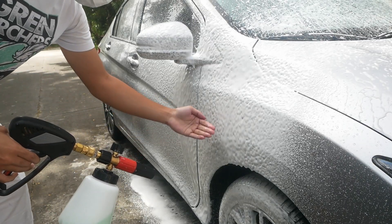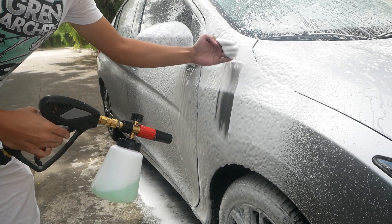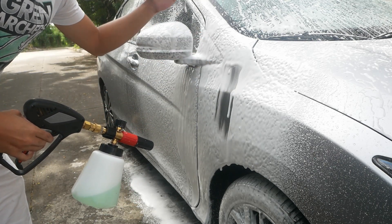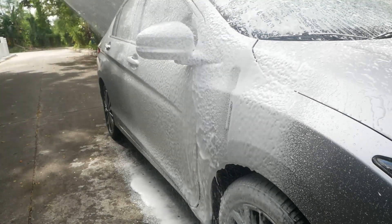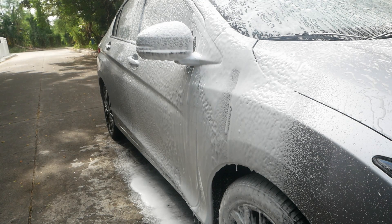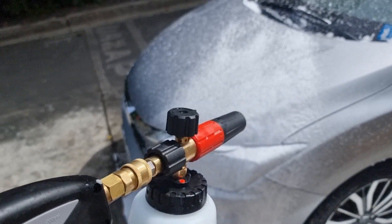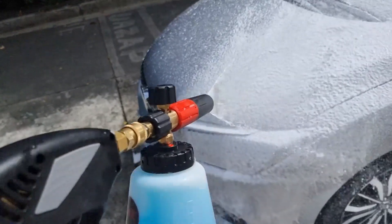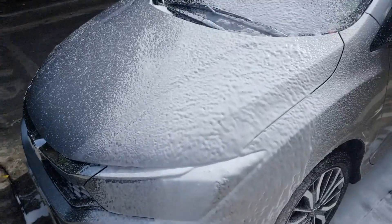With a 1:50 dilution ratio for the car shampoo, it still produces very thick suds. I also want to show that on the connector, nothing's leaking — and yeah, very very thick suds.